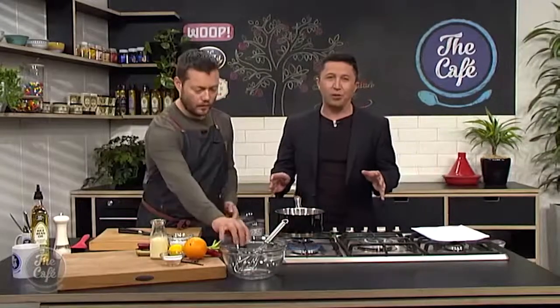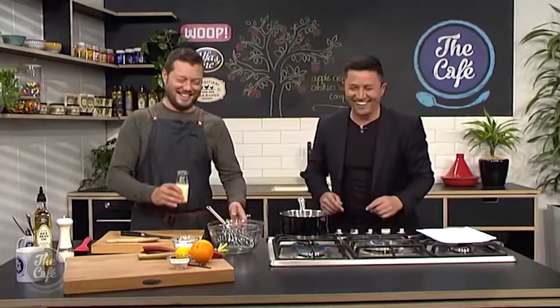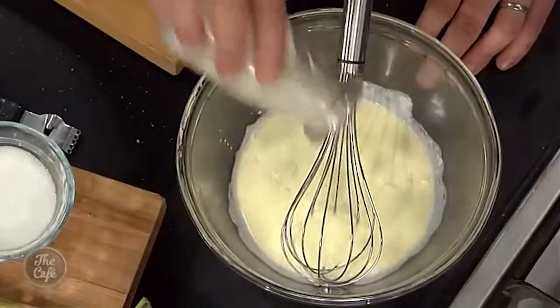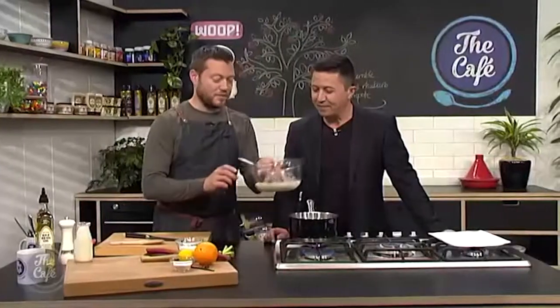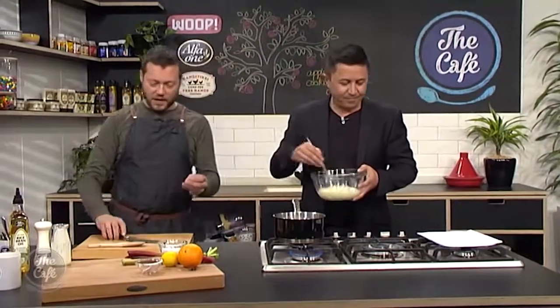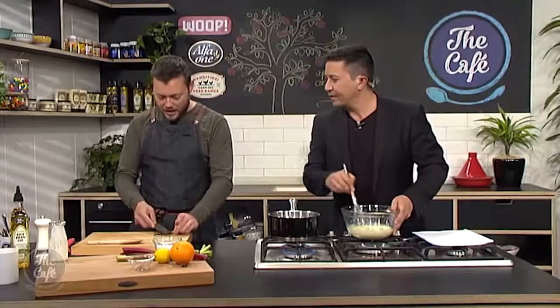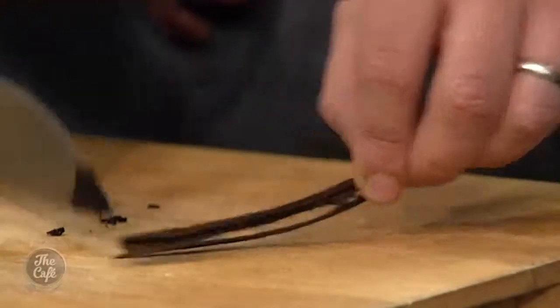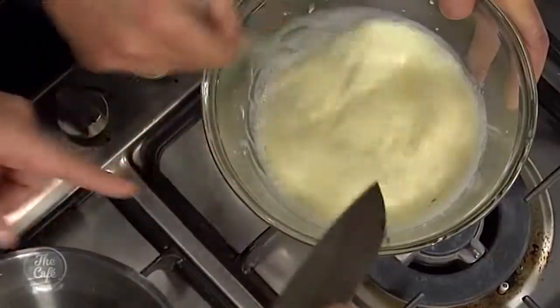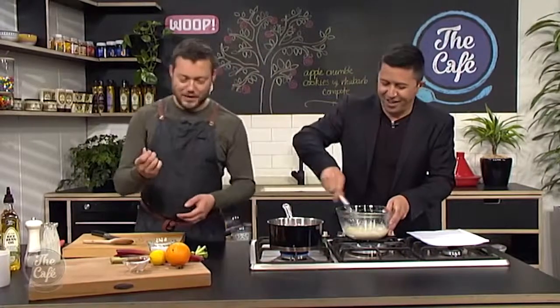We're going to bake that in the oven until it's nice and crisp — 200 degrees for about 8 to 10 minutes. Now we're going to whip some cream. We've got some cream, a little bit of icing sugar just to give it a bit of sweetness — it's up to you how much. And some vanilla from a fresh pod: flatten it, tip of the knife, cut it in half, scrape out all those beautiful seeds. Pop that in and you've got beautiful vanilla cream. You can put the spent pod in some sugar to make vanilla sugar, or pop it into your compote.